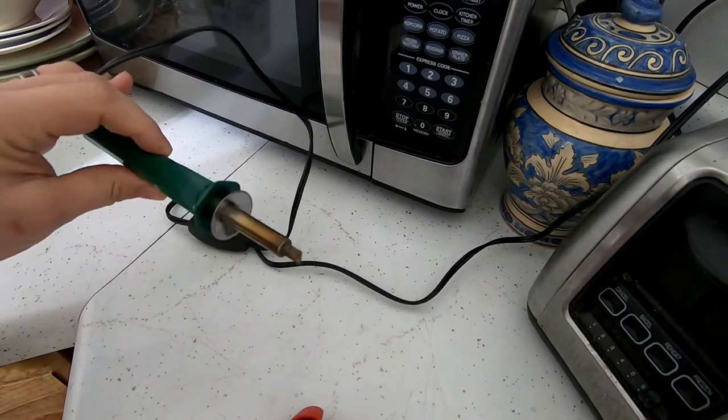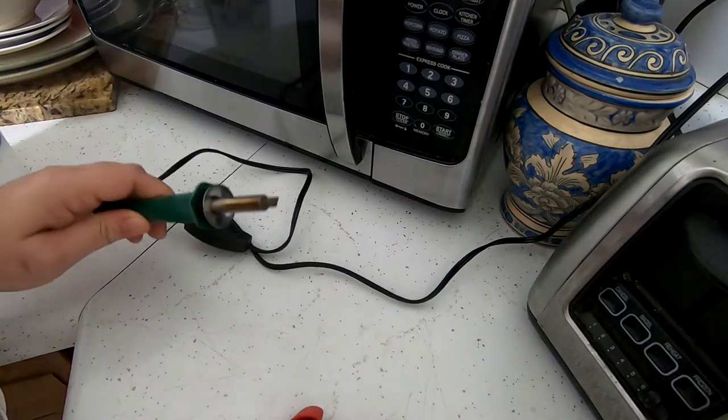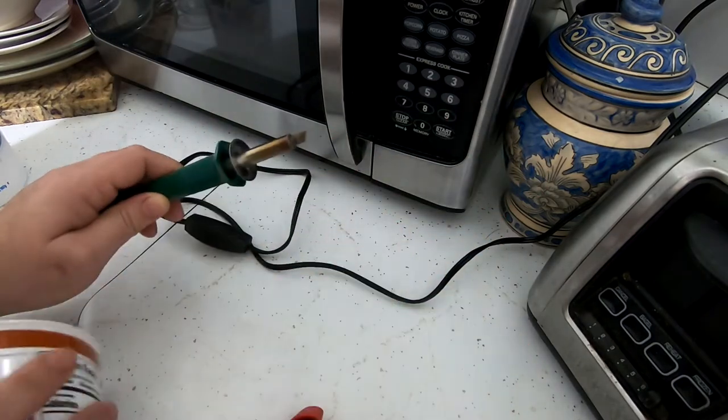This is the tip that it comes with. I think there are other ones I can use, but this works fine. So I turn it on, make sure it's hot — you can feel the heat coming off of it.